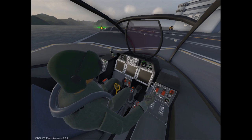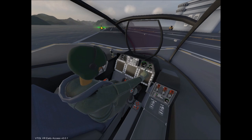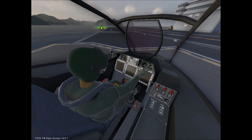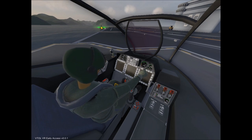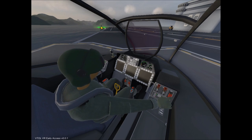With the APU fully spooled up, go ahead and start up your left and right engines and wait for those to spool up as well. Just watch the dials — they'll go up to probably about one-third to a quarter of the way, and then they'll drop back down to idle. When they drop back down, go ahead and stop your APU, and then close all your switch covers.